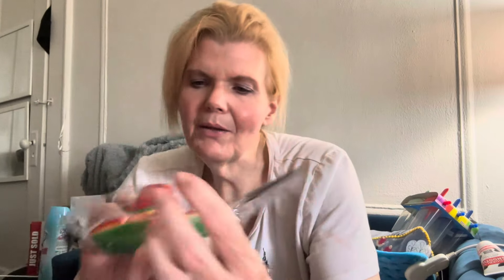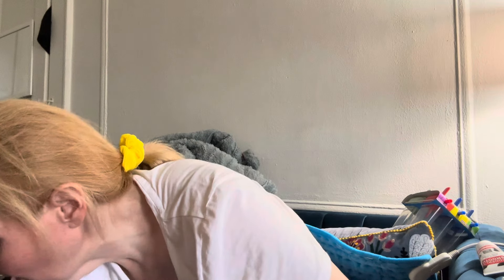These are the Cinco de Mayo hats. You only get three now — I didn't know that. They used to always be four, wow. Okay, so I got those for Cinco de Mayo.